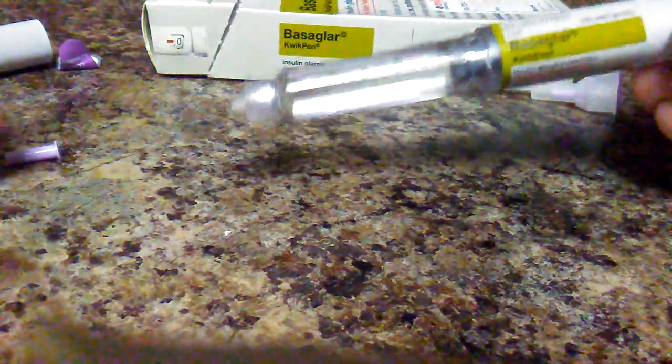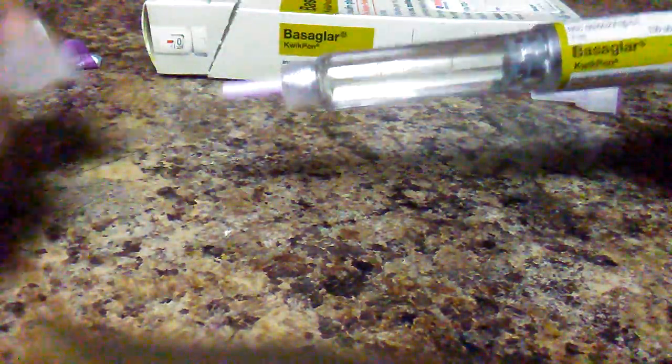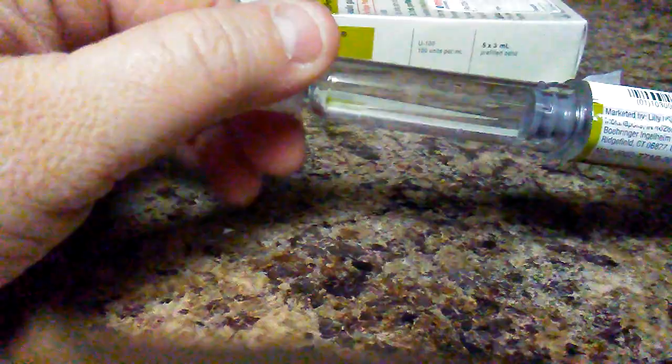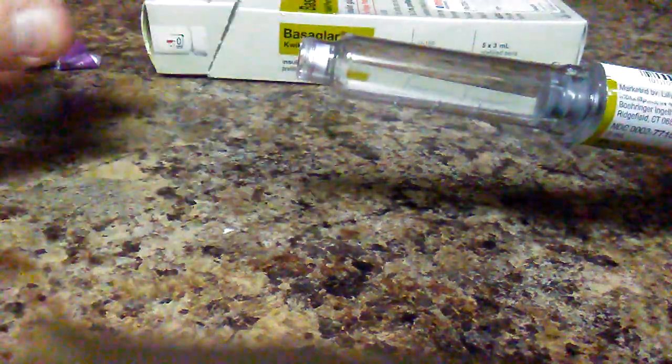And that's all. Then put the lid back on — just put this cap back on like that, put this cap back on, and you just turn it to the right.